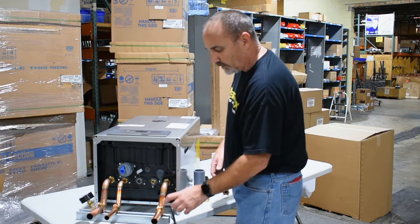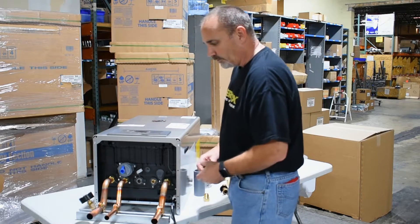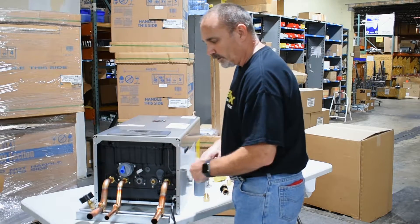It actually comes with this unit strut. It comes with the clamps — they are marked. You've got two for three-quarter for the water in and out domestic, and two one-inch for the boiler.